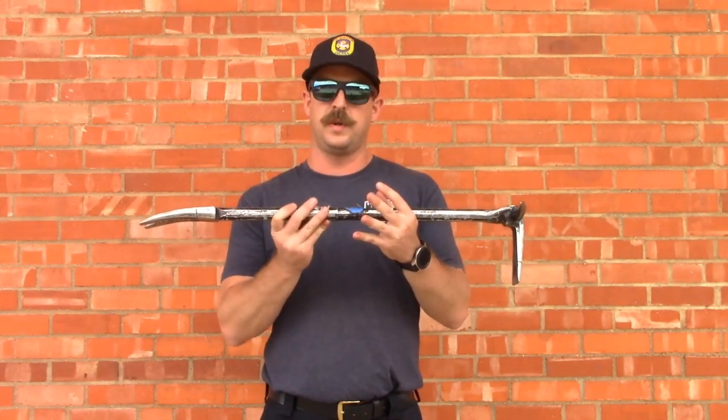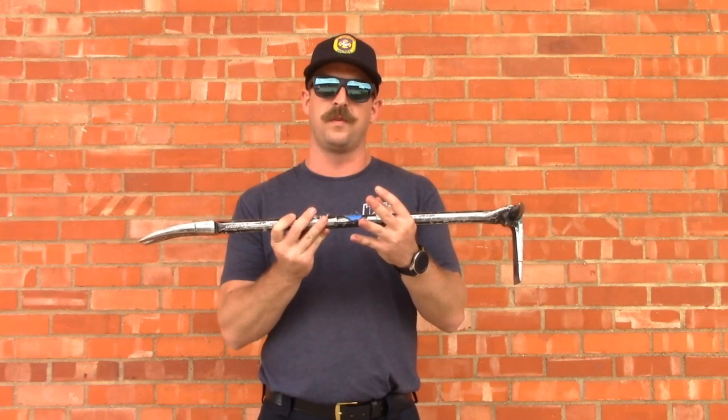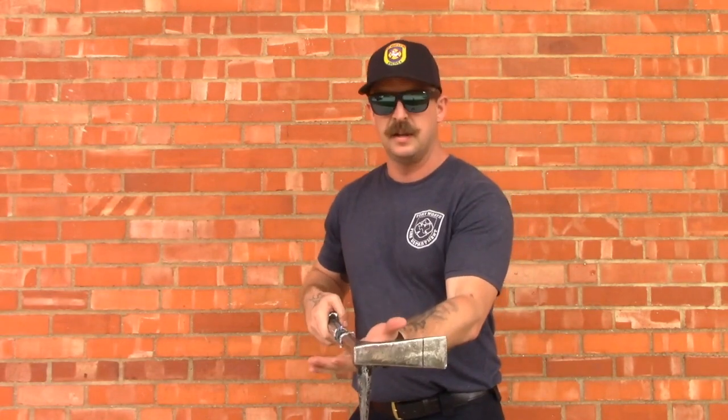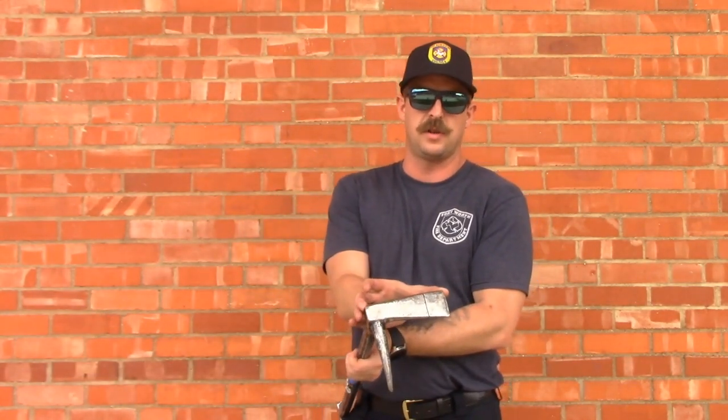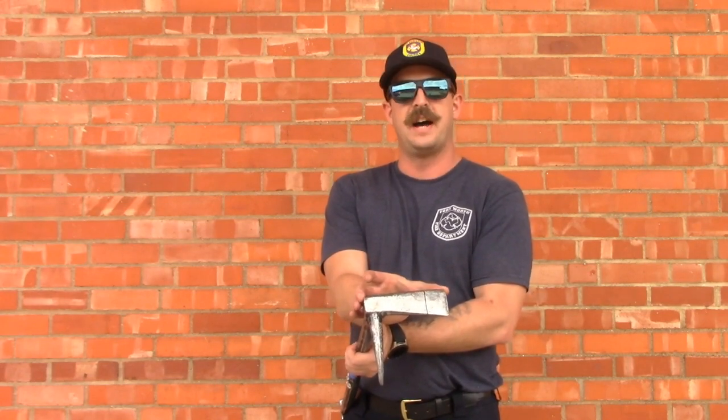We have a 30-inch pro bar, that's what we use for the Fort Worth Fire Department primarily. Taking our 30-inch length and dividing it by the prying surface width — if we have the tool in place and we are prying down or up, we have a 30-inch bar divided by a 2-inch wide adze, so our mechanical advantage is 15-to-1. If we force it the other direction, prying against a 6-inch surface which is the length of the adze, we now have 5-to-1.